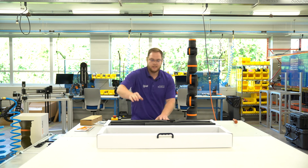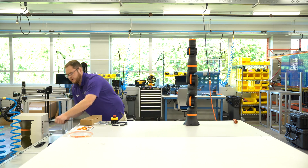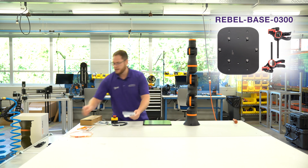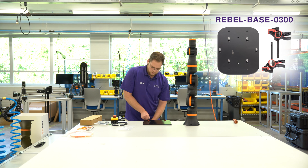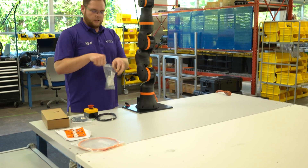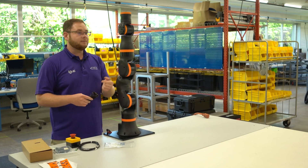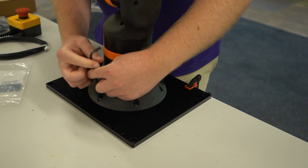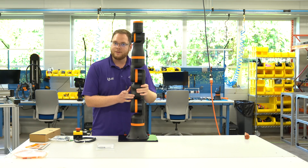Let's mount the Rebel. I've also brought a mounting plate which you can get from us — it's not included in the packaging, but I'll use it to get the robot down on the table. Clamp it down, then put the Rebel on top. We deliver a full scope, so you get six screws included. I'll use an allen key — M6 screws, size five — to screw it down. Last screw secured. The Rebel is now mounted.